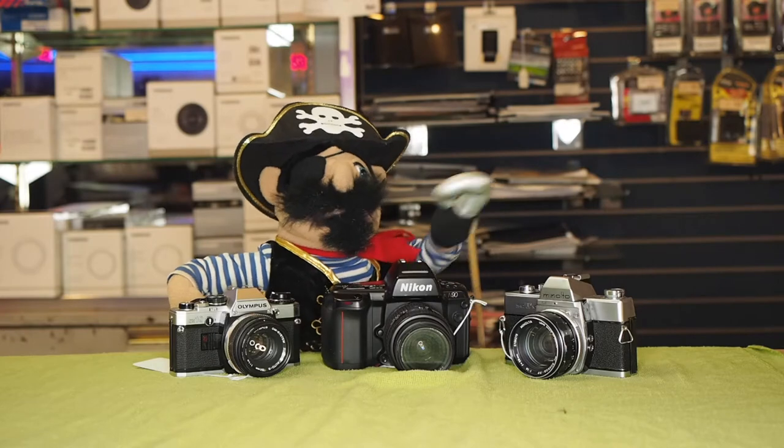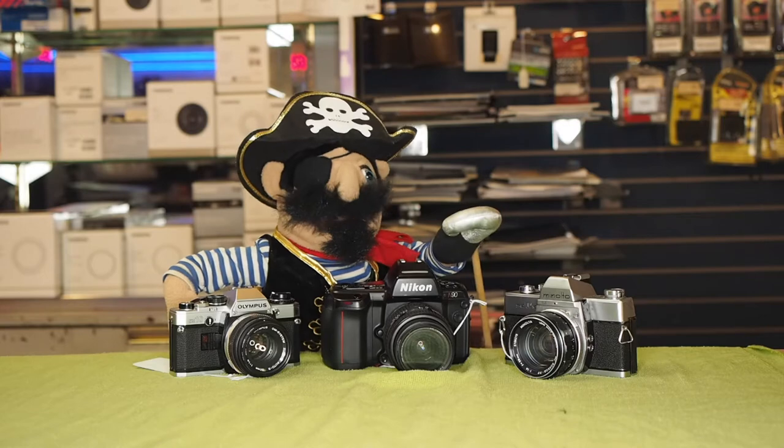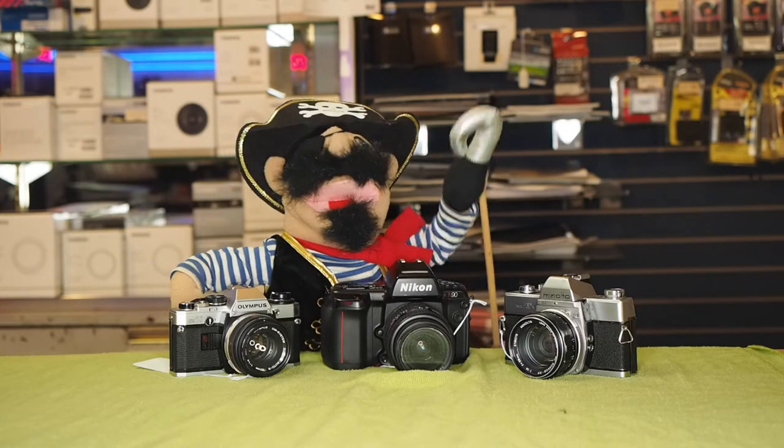In the middle, we have a Nikon N90 with a 28-70mm lens. Its price? 17x5. Figure that one out.